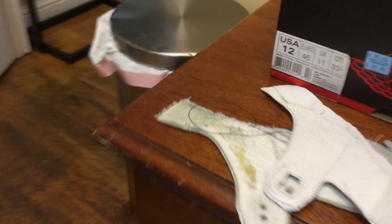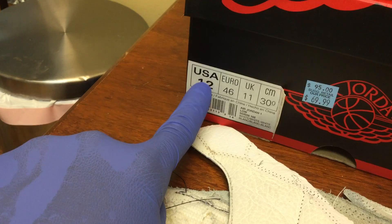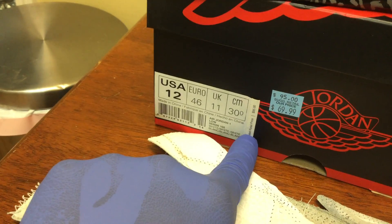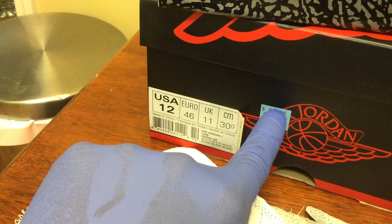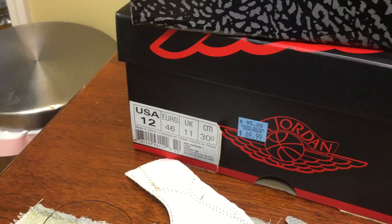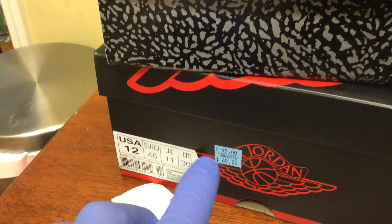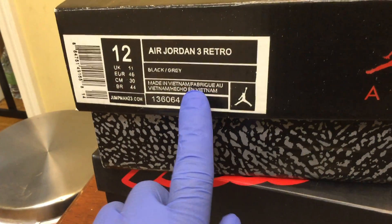This is an example of a real Nike tag. It has the size, and then it's got this perforated edge tag. Basically, it's a tear-off tag and this is from the actual retailer. So unless you purchased it from Nike directly, like a Nike ID, this is one telltale sign that you could use to know that it is not real.